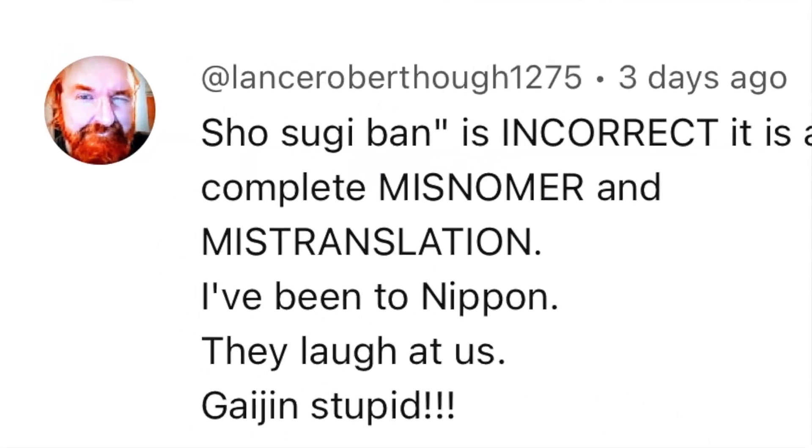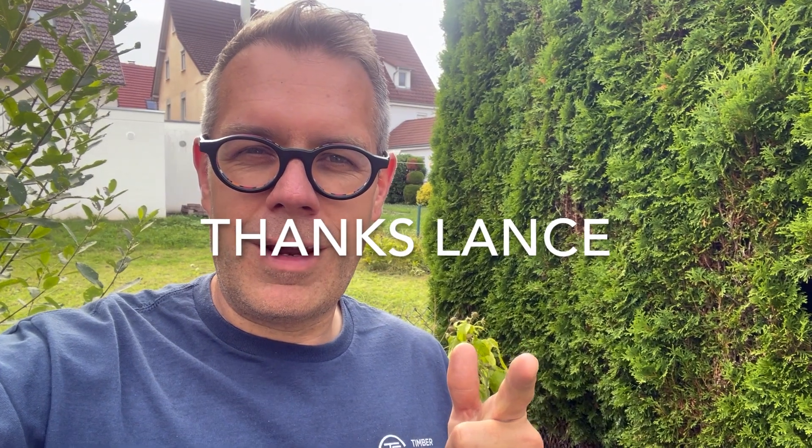The second material I chose for the facade is this traditional Japanese charring method. Quick correction on the term Shōsugi-ben — it's not actually correct. Lance, one of the viewers, pointed that out and said that Yakisugi is the correct term. So ignore Shōsugi-ben; that's wrong. Yakisugi it is.